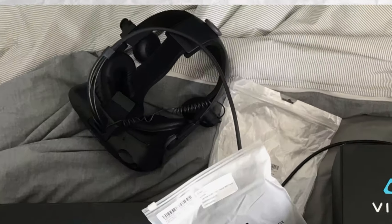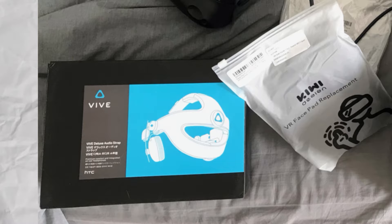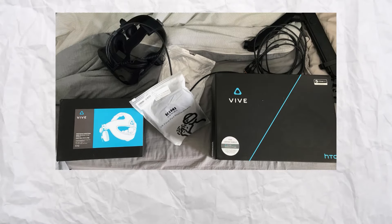We get the headset itself, the Vive box with all of the base stations in it, and the deluxe strap box — but the deluxe strap was already on the headset itself.